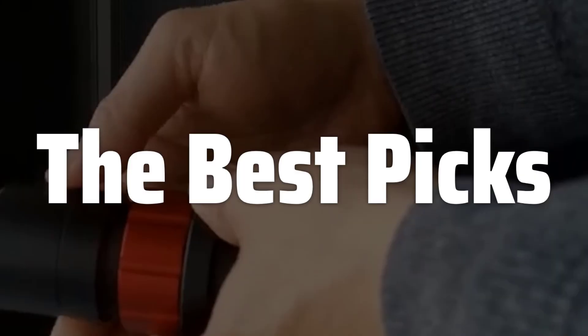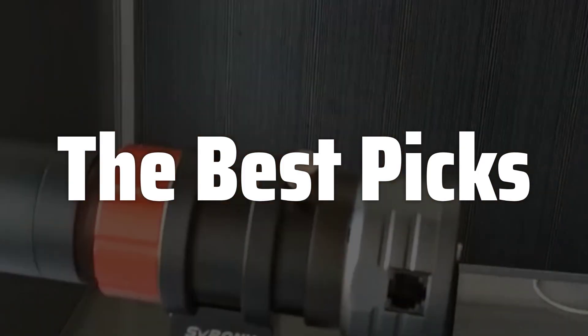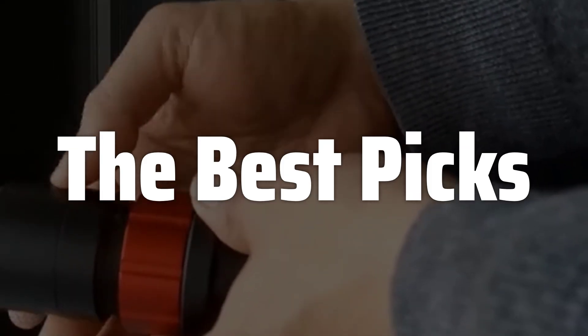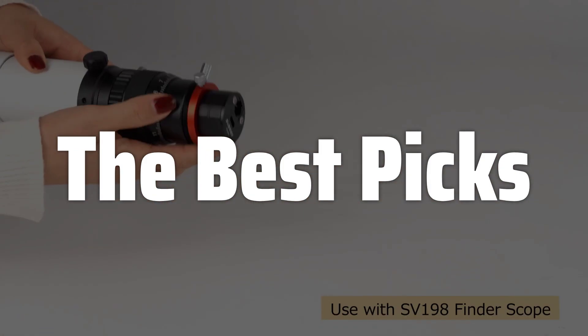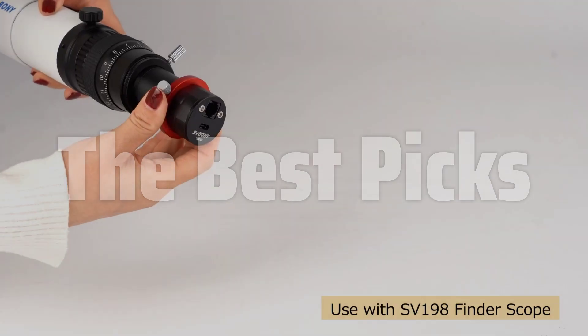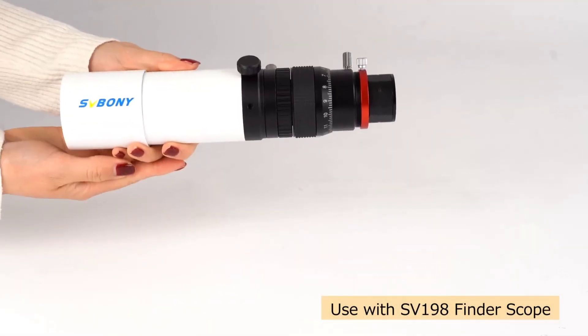Welcome to Best Picks. The best ZWO-ASI cameras are probably one of the most sought-after astrophotography tools available today, offering a compelling blend of high-sensitivity sensors, advanced cooling technologies to minimize noise, and user-friendly software integration, making them perfect for both beginners venturing into the cosmos and seasoned astrophotographers pushing the boundaries of deep-sky imaging. This detailed review will explore their capabilities, helping you decide if a ZWO camera is the right choice to elevate your celestial photography.